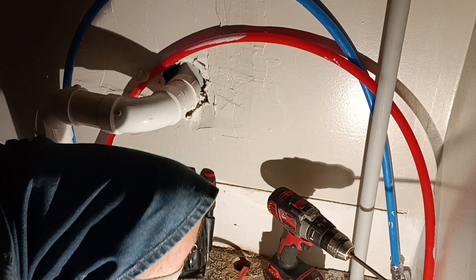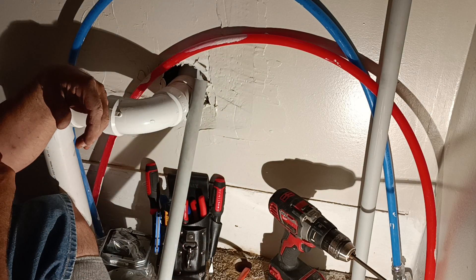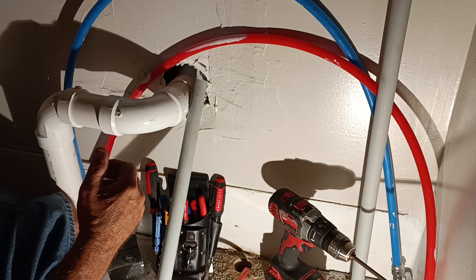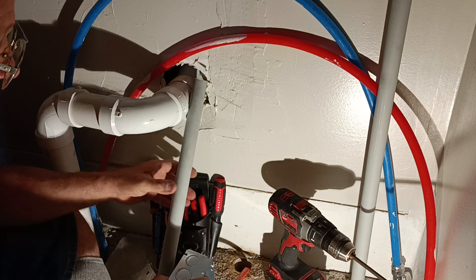We're going to put a 240-volt dryer outlet in right in here. We had to open up a three-quarter inch knockout, which is this one right here.